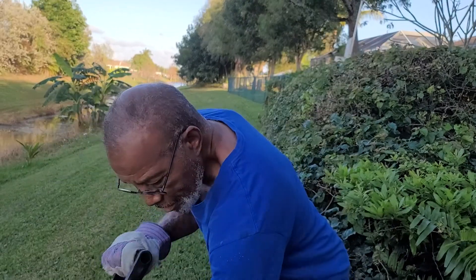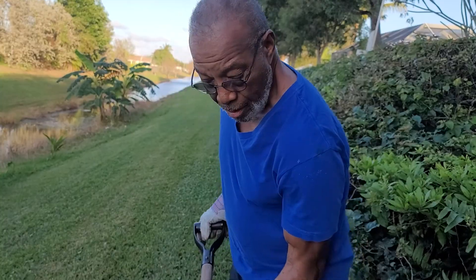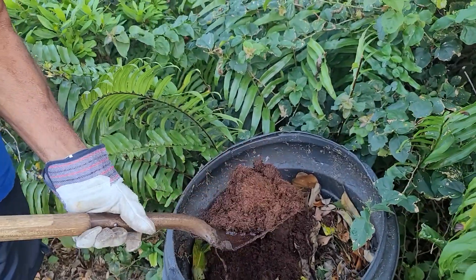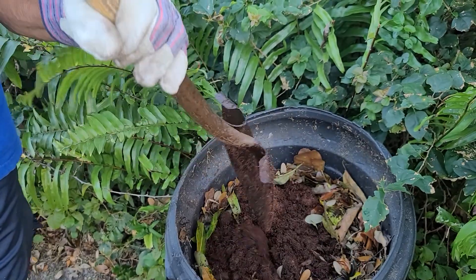We are putting a special mixture in here. This is supposed to make your compost get done quicker. This is a garbage can that I've been using for a number of years. I've had several batches of compost that I put in the yard and get on my little garden.